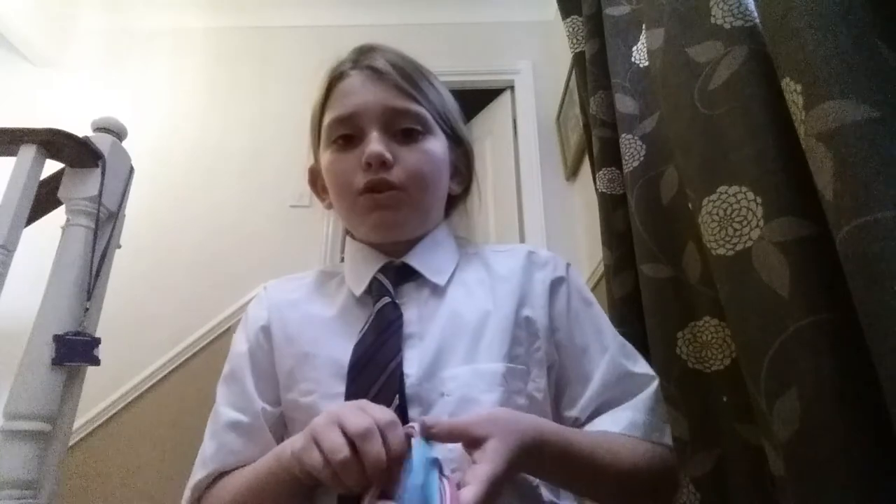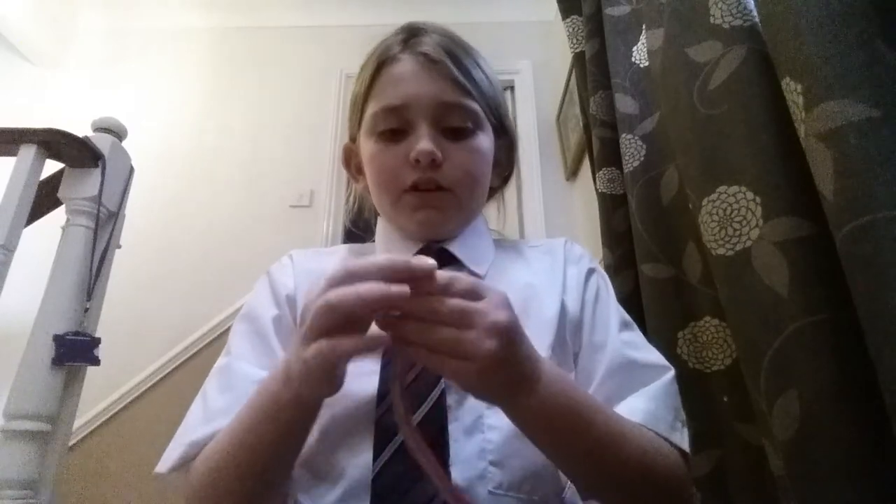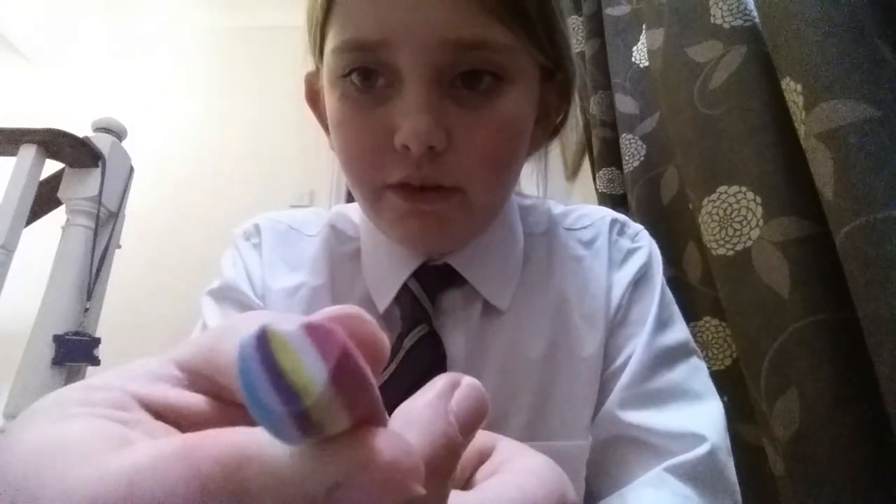Next thing I'll be showing you are my rubbers. This was one long rubber but I cut them into pieces so they fit my pencil case. And if you look close there, it is actually a love heart — I just found that out when I was in school.